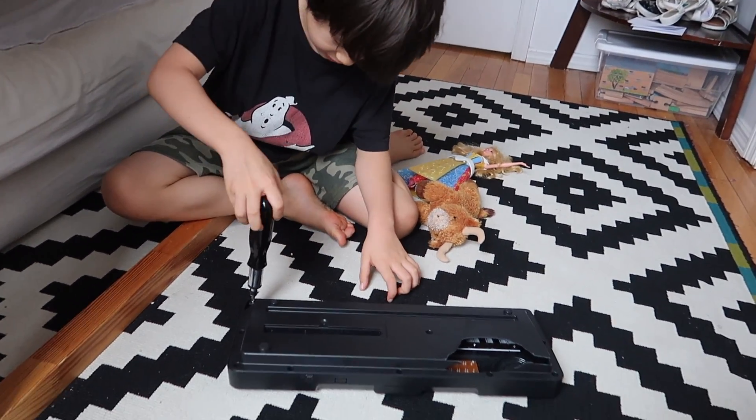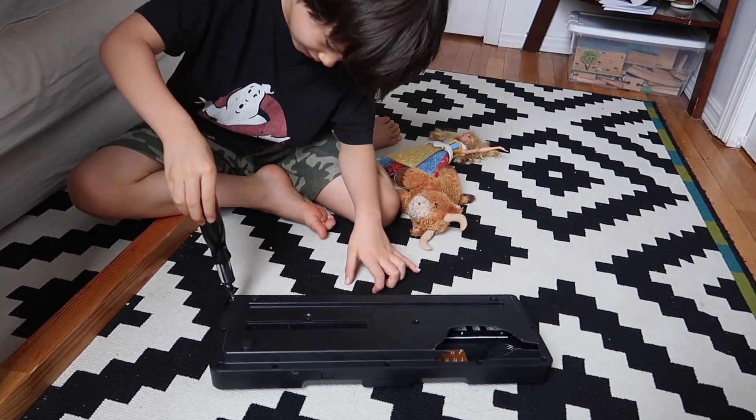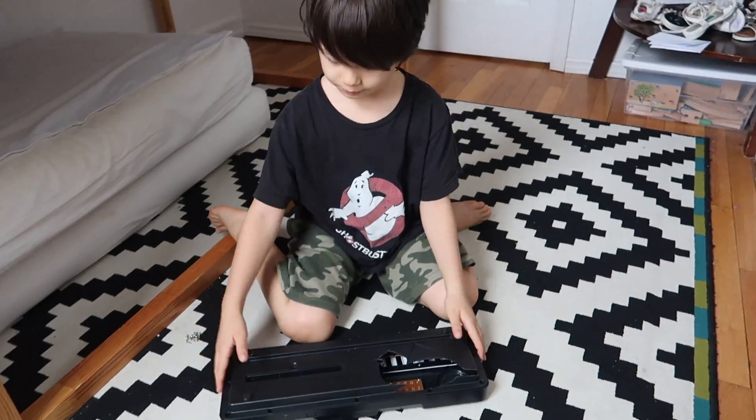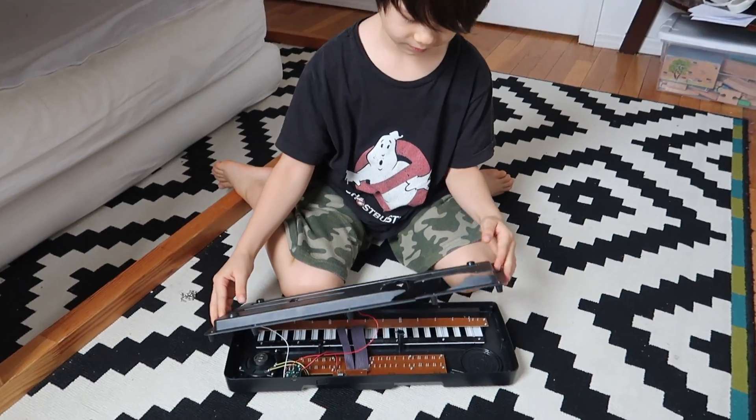Lefty loosey, righty tighty — so go left, left, left. Alright, we finished unscrewing. The big reveal!